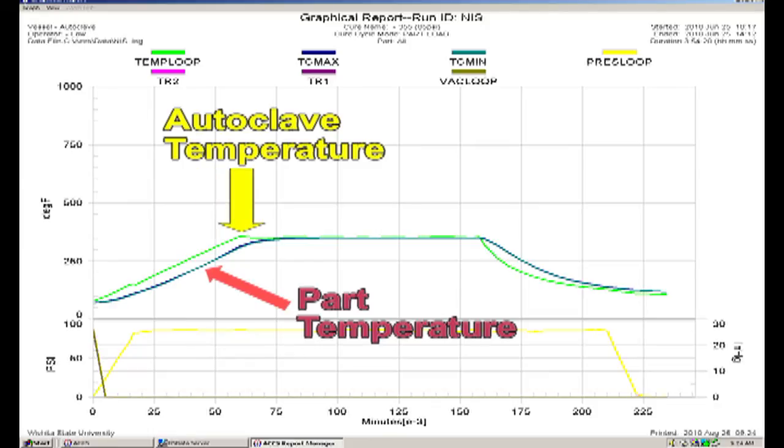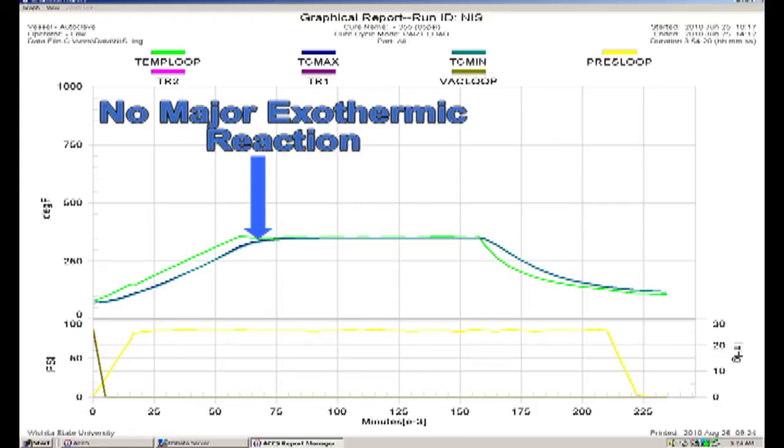The air temperature overshot a little at the end of the ramp, which was done intentionally and automatically by the autoclave control system so that the parts can reach cure temperature quicker. Sometimes at the end of the ramp, the part temperatures may overshoot also. Minor overshoot within the tolerance of the soak temperature could be intentional because the autoclave is trying to bring lagging thermocouples up to cure temperature. Major overshoot beyond the soak temperature tolerance limits could be a sign of an autoclave tuning problem, or if you have very thick parts or reactive resins, it could be a sign of a major exothermic reaction in the part. In this case, since there is no overshoot, we can conclude that there is no major exothermic reaction.